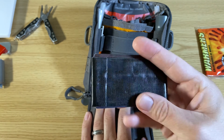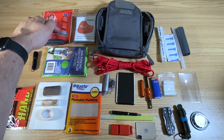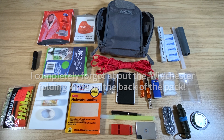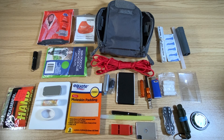On the side, I have a Frontier water filter and a signal mirror. On the other side, I have a space pen, a fire steel, and a glow stick.